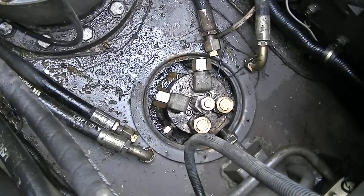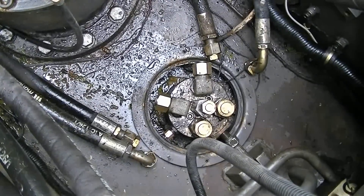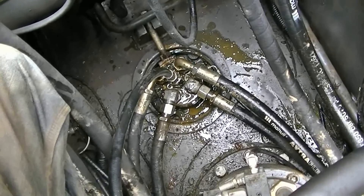I'm going to reattach the travel motor and travel brake lines back to the rotary manifold. And the lines are all reattached now.